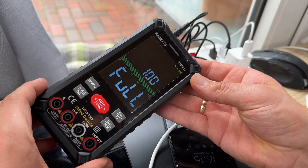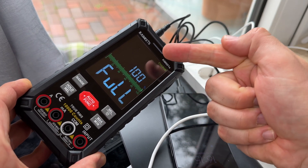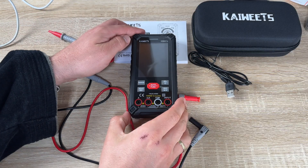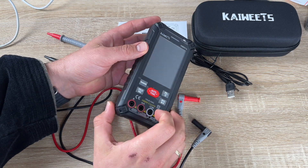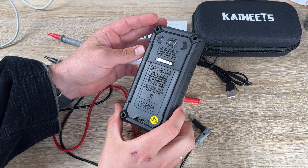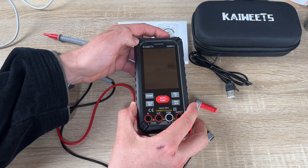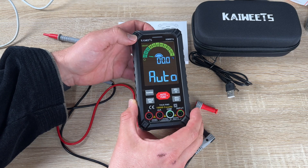This multimeter tester has a rechargeable function because it has a built-in 1200 milliampere battery. The meter lasts longer and is more convenient — no need to manually replace the batteries. In addition, a retractable bracket is added on the back of the meter.